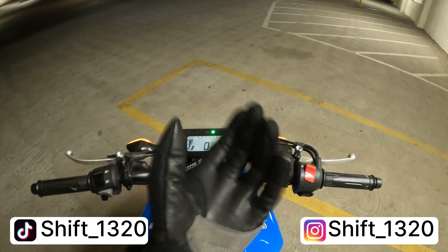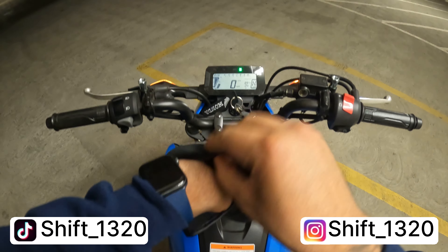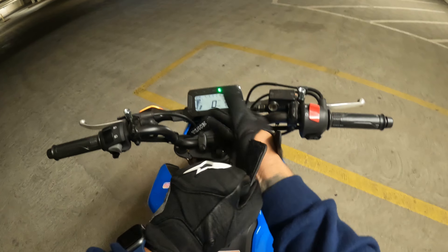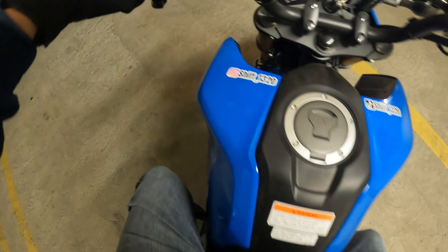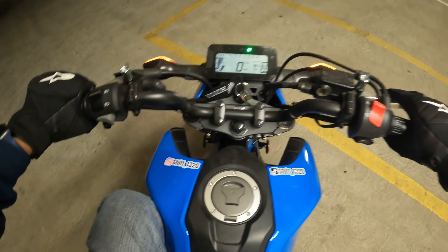What is up everyone and welcome to my YouTube channel. Today's video we're going to be going out for a night ride, we're going to go pick up some dinner and go to In-N-Out. I'm going to bring you guys along for the ride — hope you guys enjoy it, let's get riding.